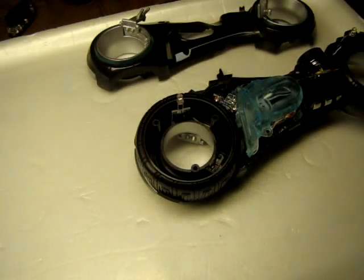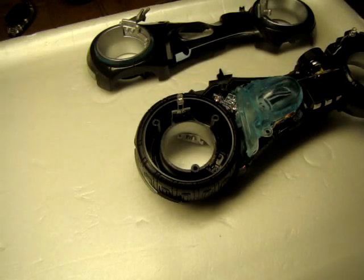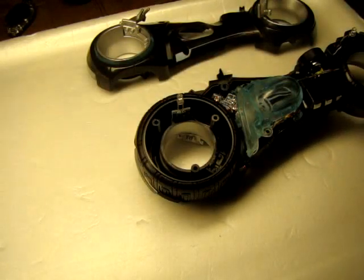This is just a quick video to settle the dispute about the motion sensor in the Tron bikes, in the Sam Flynn version.